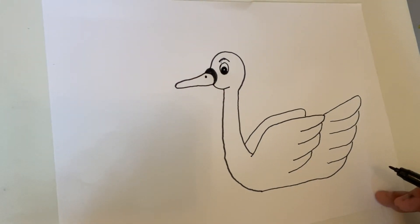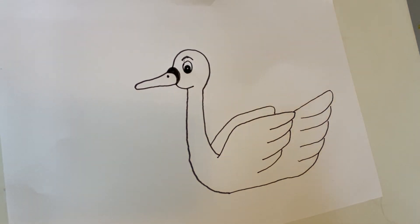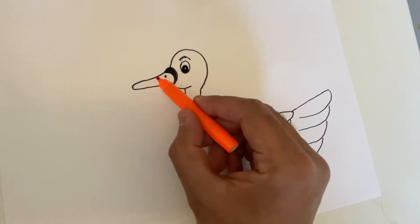And that is the swan! Let's color in the beak orange.